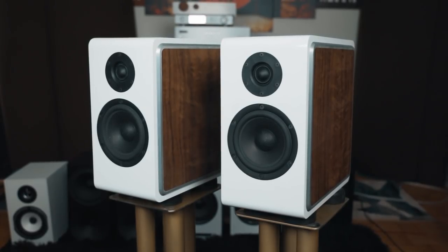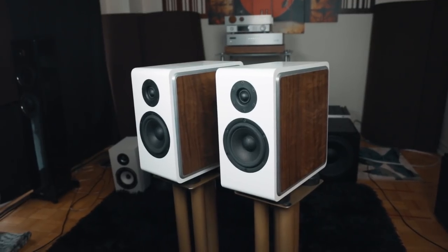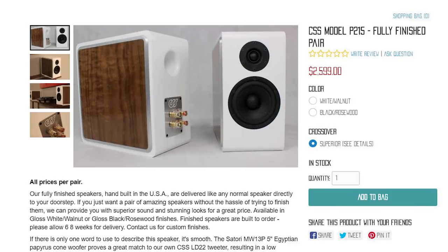For them it's all about providing the best crossover, driver, and cabinet directly to the end user without jacking up the price due to retail or distribution. There's really no surprise in terms of what you're getting — all the specs are listed, they even have measurements available on request, the tweeter is listed, the driver is listed, and even the caps used in the crossover and the crossover circuitry are all listed. In fact, they actually sell a kit version of this speaker.